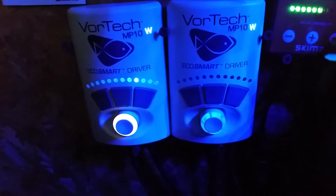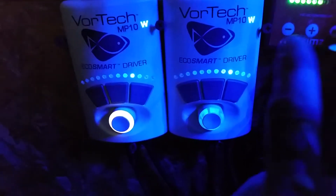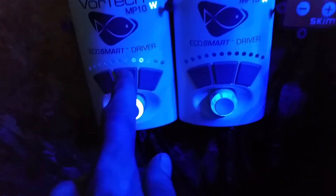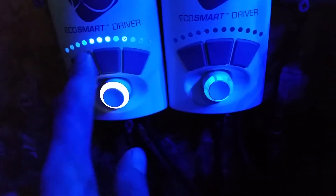We've got the Vortec MP10 Wireless. We've got my master and my slave. My slave is bottoming out crazy, making my fan get warm, doing this crazy stuff.